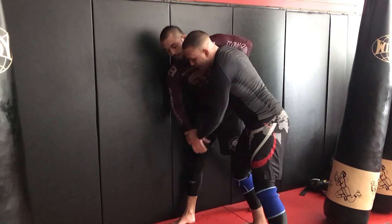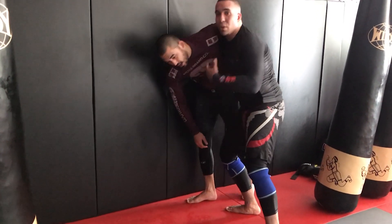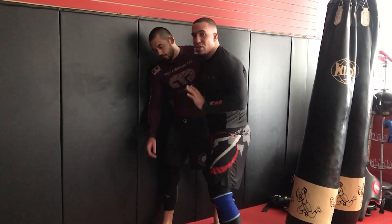Maybe he'll use a cross knee — he gives me a cross knee, we take the throw. It's all a matter of what he gives me based on my inside positioning and the stress that I'm putting on.